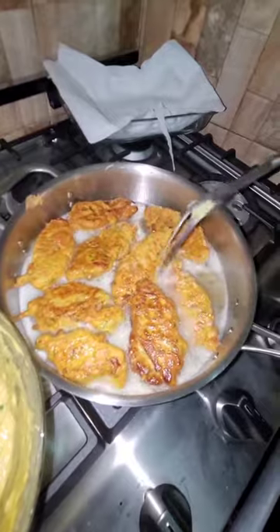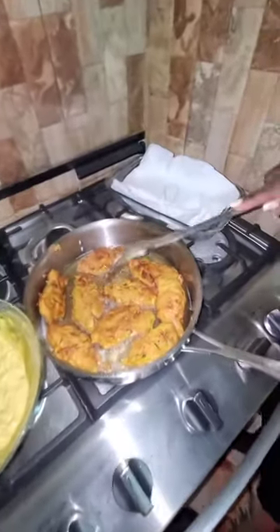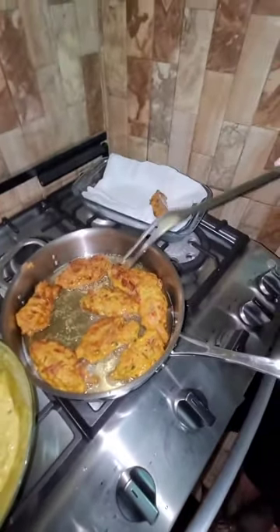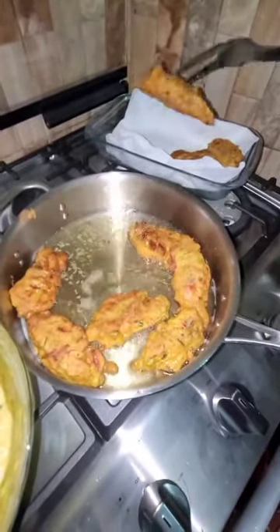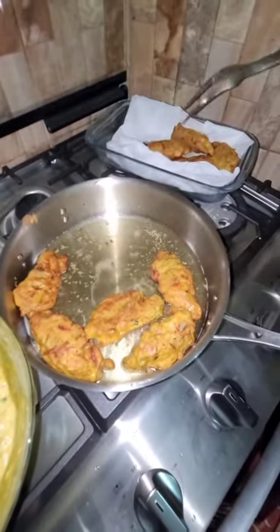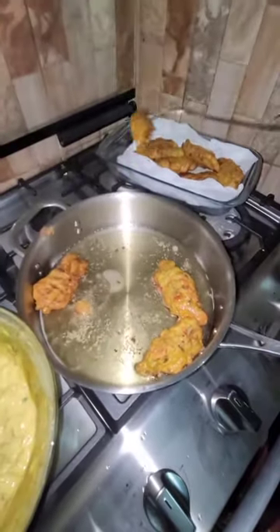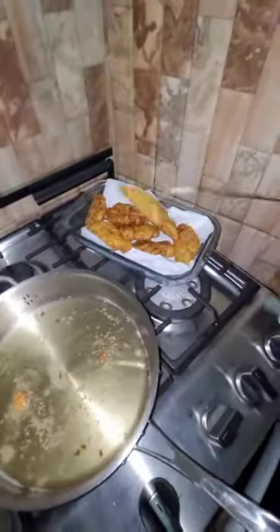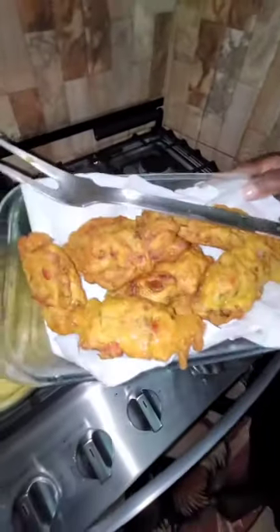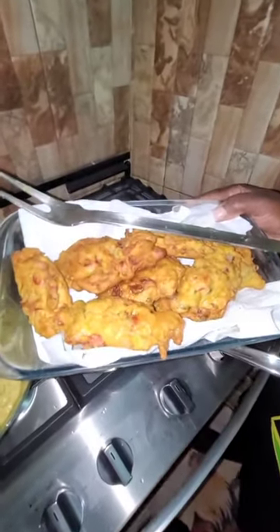Auntie Dana's coconut curry fritters — you can add anything that you want. Look how beautiful these are. My fritters are ready to take out of the pot. I'm placing them on a hand towel for them to drain the excess oil. Look at them — they smell amazing with the real coconut oil. And there you have it — Auntie Dana teaches you how to make coconut curry fritters.